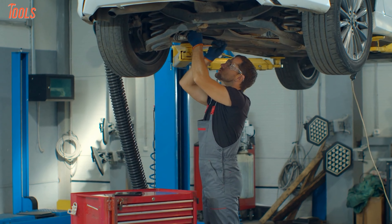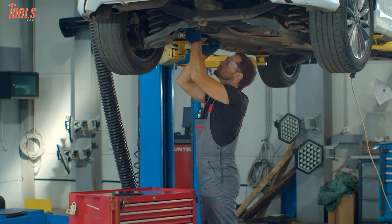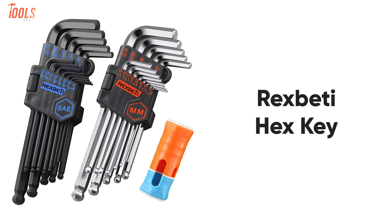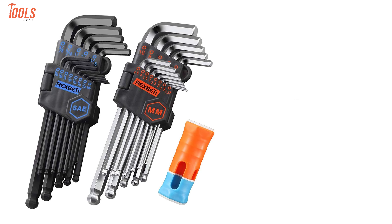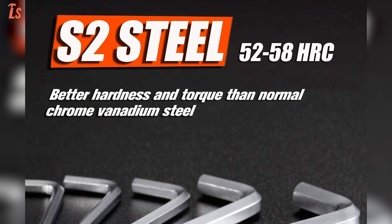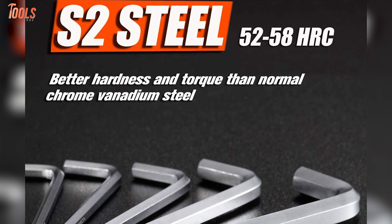When it comes to wrenching at industrial spots, you'll need a sturdy and efficient Allen wrench set in your toolbox. Keeping that in mind, we have brought the Rex Betty, a strong T-handle set that will add extra comfort to your tightening and loosening tasks. This wrench set is made from heat-treated S2 steel to give you the utmost strength and reliable performance.